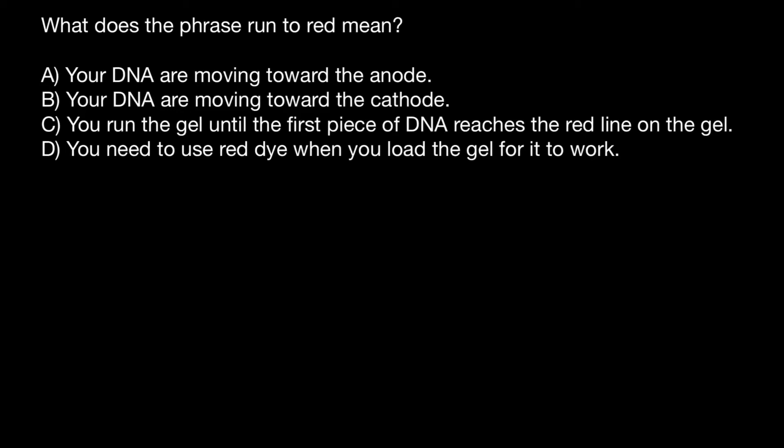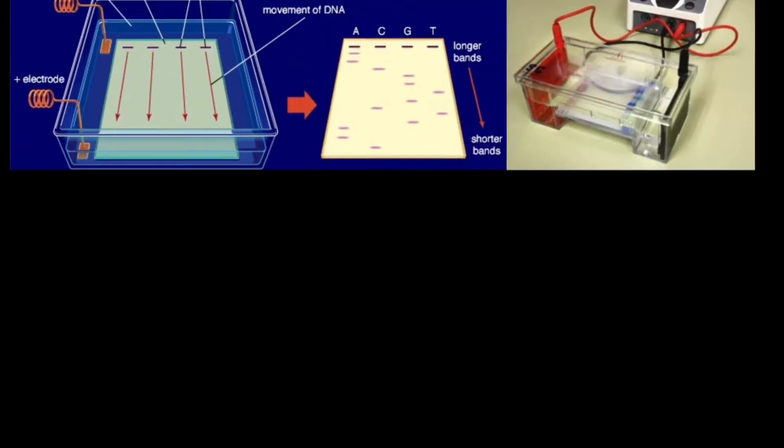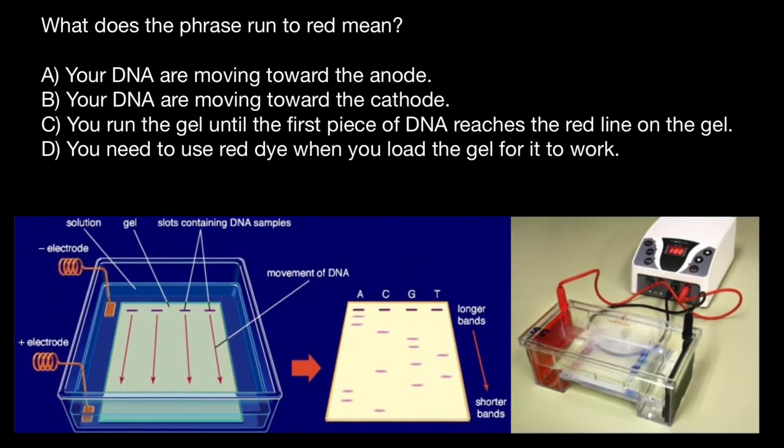Hello, and welcome to Nikolai's genetics lessons. Today's question is: what does the phrase 'run to red' mean? And this picture is going to help me explain how gel electrophoresis works.